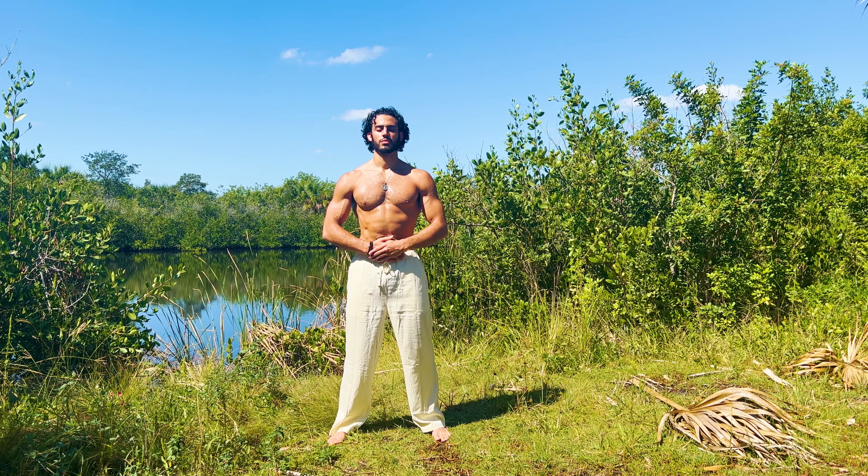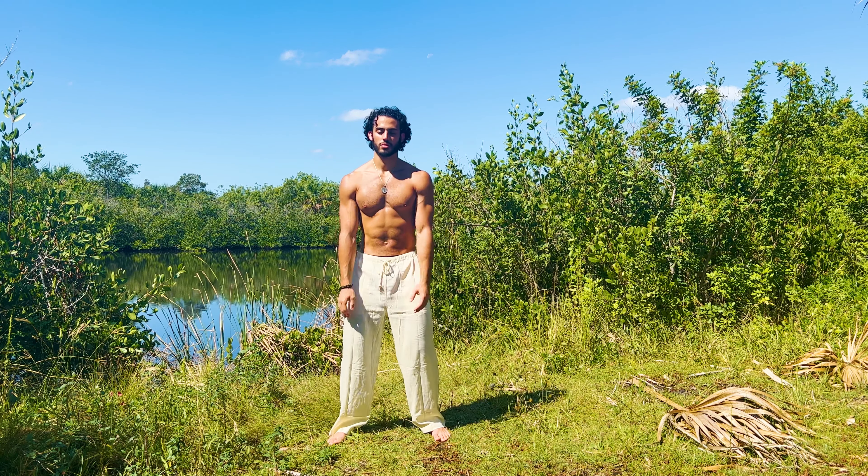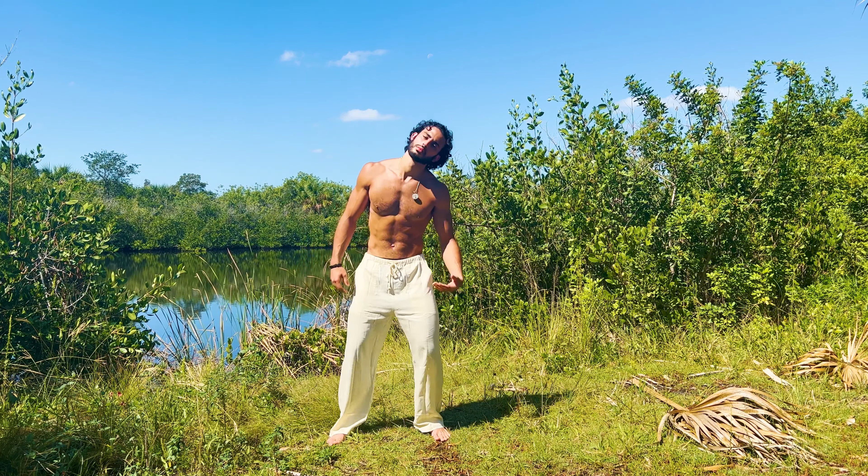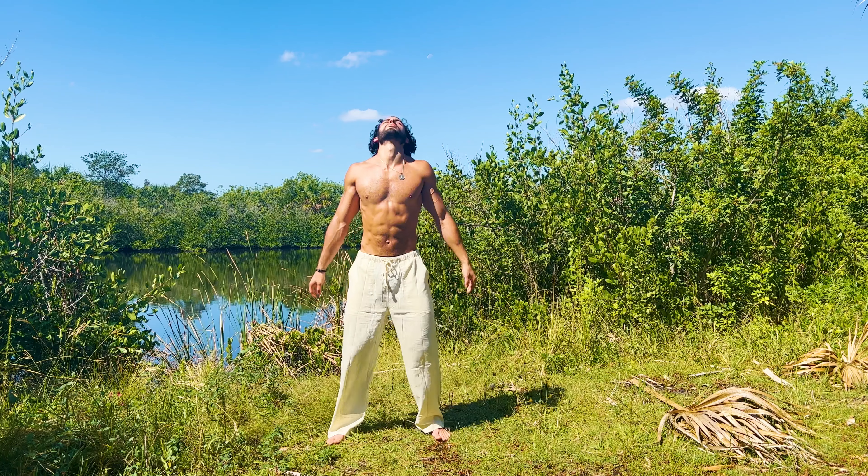Welcome to a Qigong routine for your spine. We'll start in Wu-Ji posture, noticing everything within and around you. Whole body shaking — shaking out the cobwebs, letting go of the stress and tension.